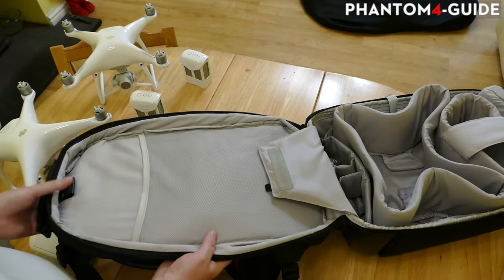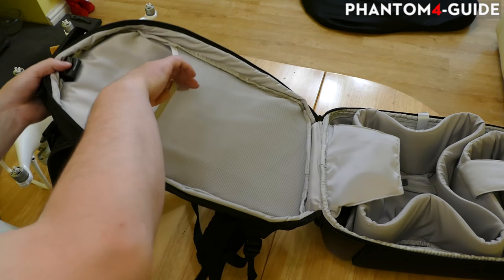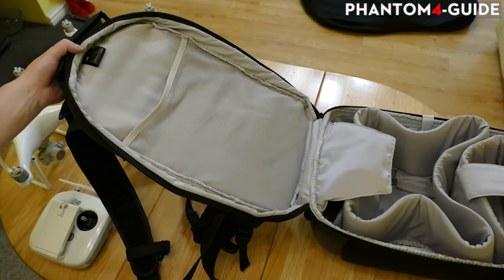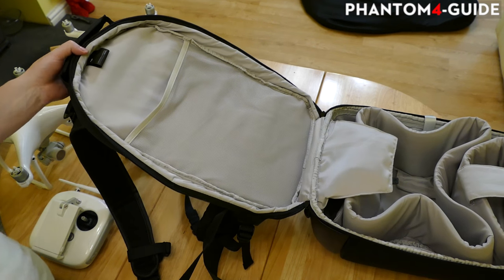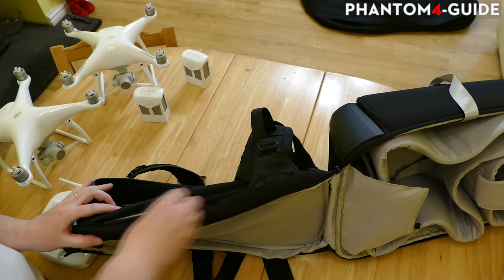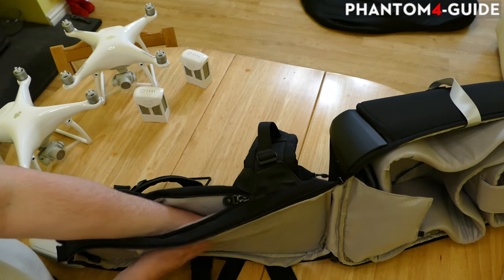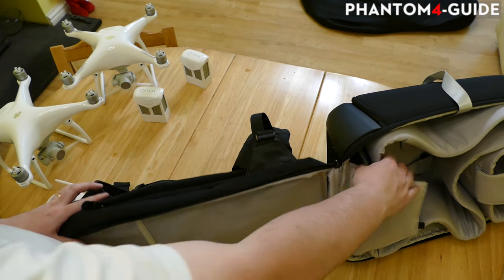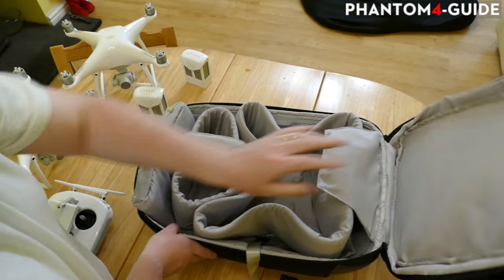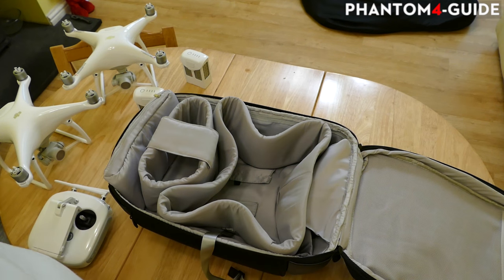On the lid you have a little pouch - apparently you can put a 15 inch laptop in there, but I'll show you later why I wouldn't put one in there. On this side you have another little zip that goes between your back and where you would supposedly put a 15 inch laptop. I'm not sure what you're supposed to put in there - probably the sun shade for the controller or something like that.